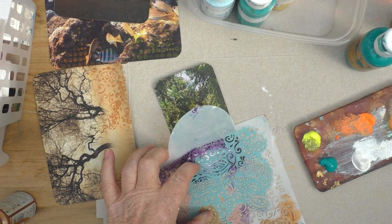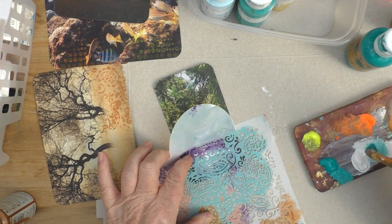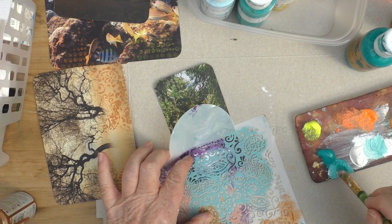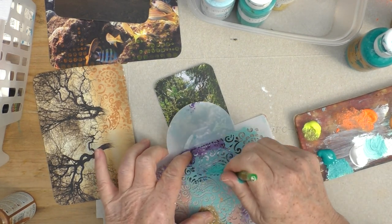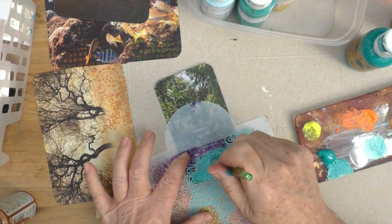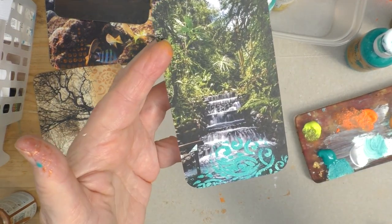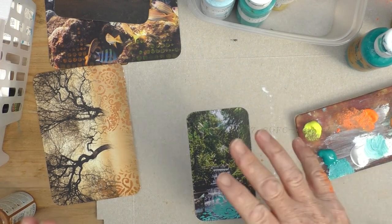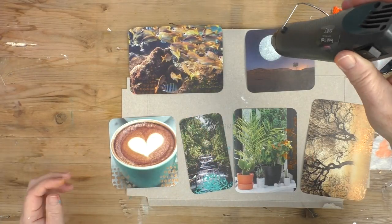Using a bit of turquoise here — just a Hobbycraft craft paint in turquoise — adding a little bit of white, tinting it slightly, and adding just a little bit at the bottom. Nothing too much at all. I'm going to give them a good dry.